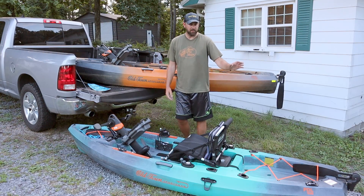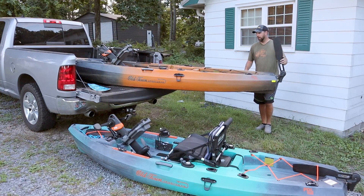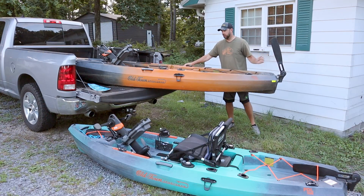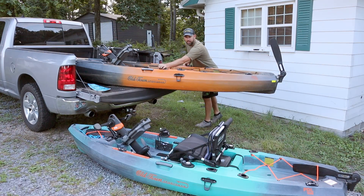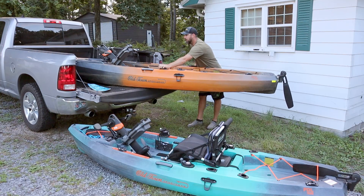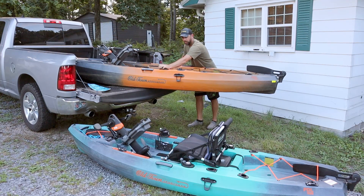It also has a rudder system in the back that folds down while you're in your car. You turn the handle and it folds down into the water. This side has a steering option so you can steer with one hand — drop it down into the water, steer where you want to go, and raise it back up if you're in shallow water.